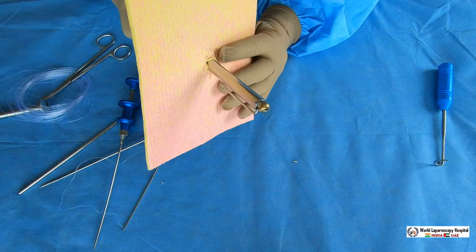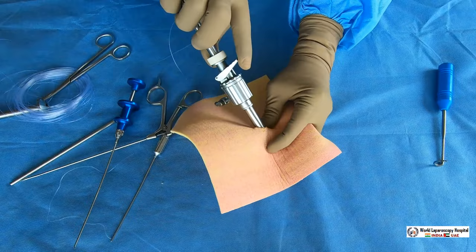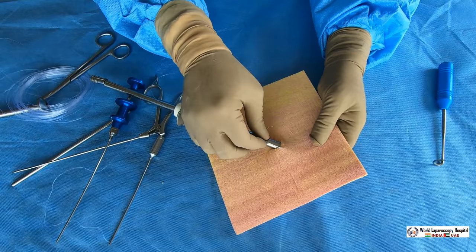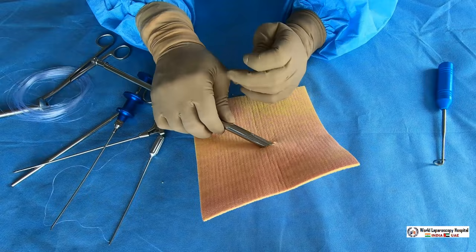Push the same needle back, rotate in the other direction, pull it again, and another prick will be taken on the other side. Pull it and see the needle is pricking and another bite is also taken. Take the suture out. This way you do it two times and the port can be easily closed — this is a very effective way of port closure.